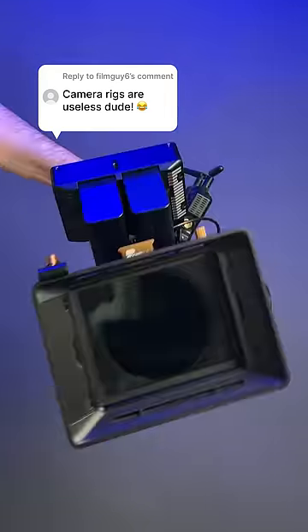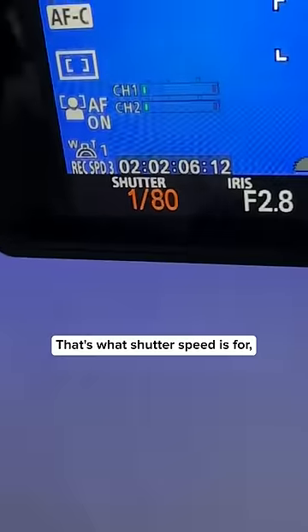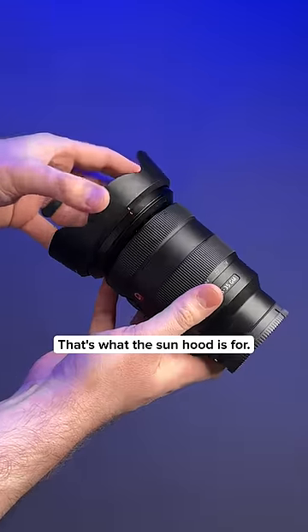You only rig out your camera to impress clients. Wow! Yeah, because who needs ND filters to get proper exposure? That's what shutter speed is for, right? Why would you need a matte box to cut out lens flares? That's what the sun hood is for.